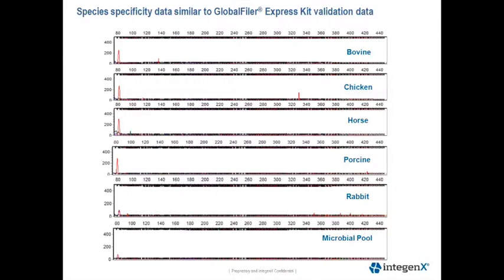This is similar to what Life Technologies observed in their validation studies, and this is documented in the Life Technologies User Guide for the Global Filer Express Kit.